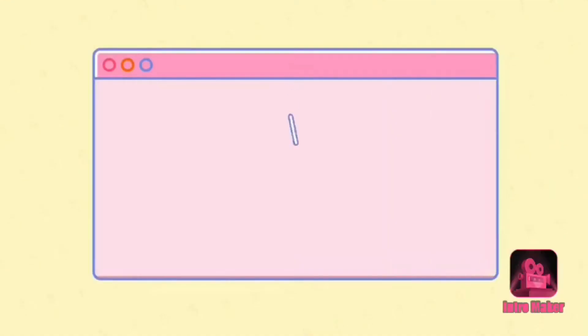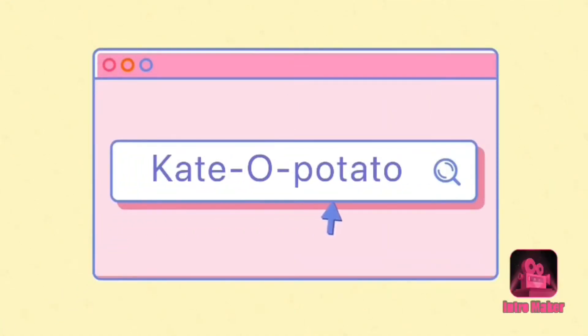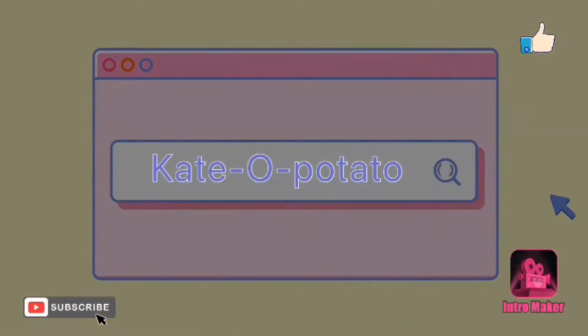Hey guys, my name is Kay and today I'm going to be showing you what is in my scrapbook bag. Comment down some suggestions for what I should start calling you guys — like some cute little name for my channel. Right now it's just 'hey guys' or 'hi everyone,' which is kind of boring. So comment some good name ideas — like 'hey potatoes,' but that's kind of rude.